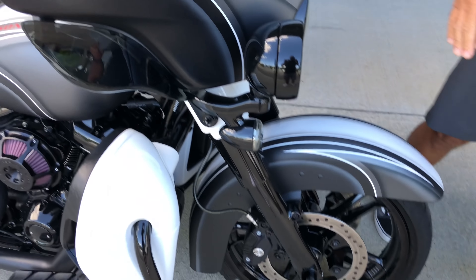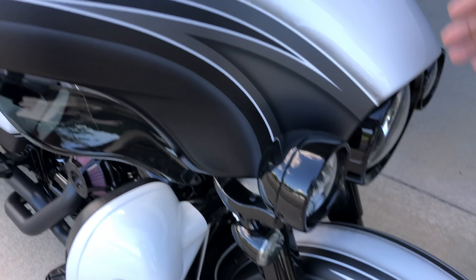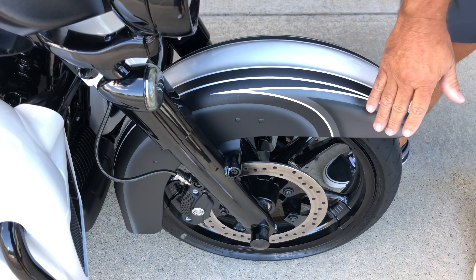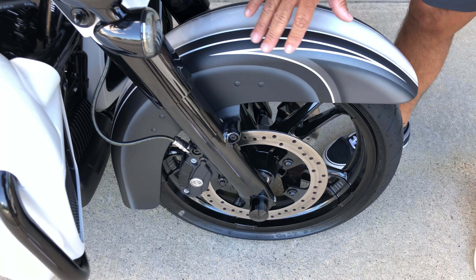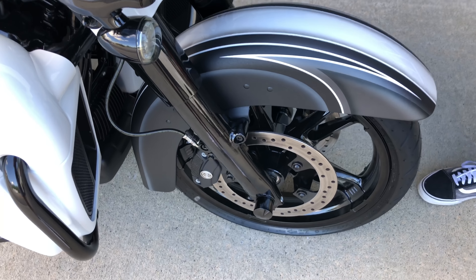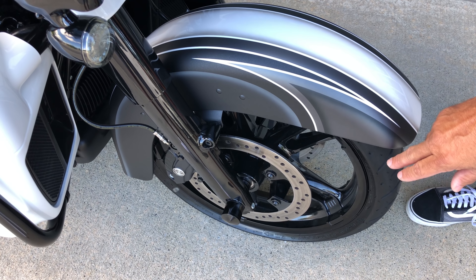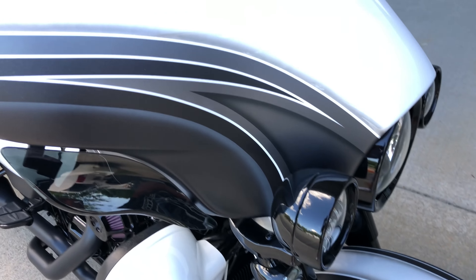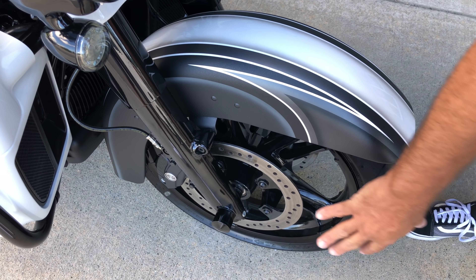The very first thing you're going to see up front is we give you that world-famous BX paint, but we change out this front end. You've got a street glide-style cleaned-up fender, and then we put you a set of enforcers. The big difference here is you're going to a 19-inch up front versus that little 17, so the stance is better. We do a matching rear back here — this is part of the enforcer package, part of the black ops.